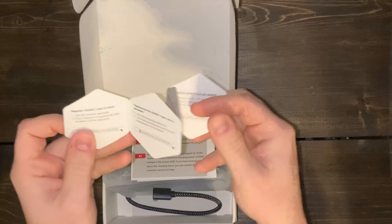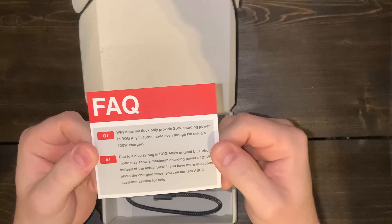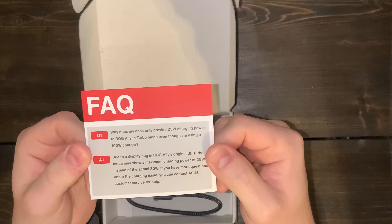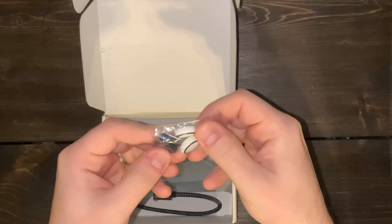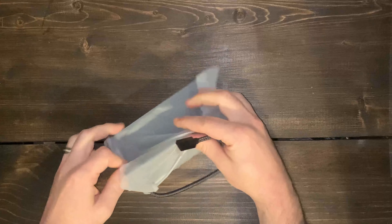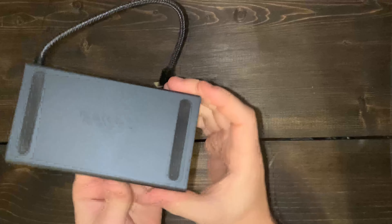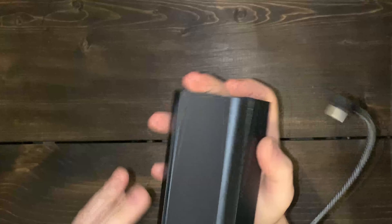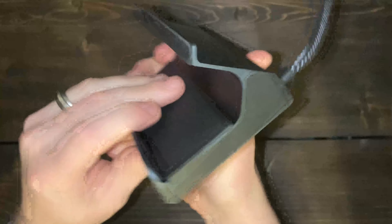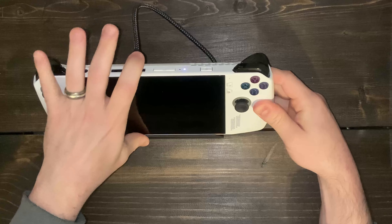Inside the box we have a little care card and a FAQ about the Ally's turbo mode, but this can be ignored — it was fixed by Asus with a BIOS update. Then we have the user guide booklet, a couple of pairs of analog stick caps, and the dock itself. The dock is a nice aluminum material that feels solid and has a decent weight to it. It has rubber feet on the bottom to grip, and the entire inlay has a rubber grip as well to prevent scratching your device.